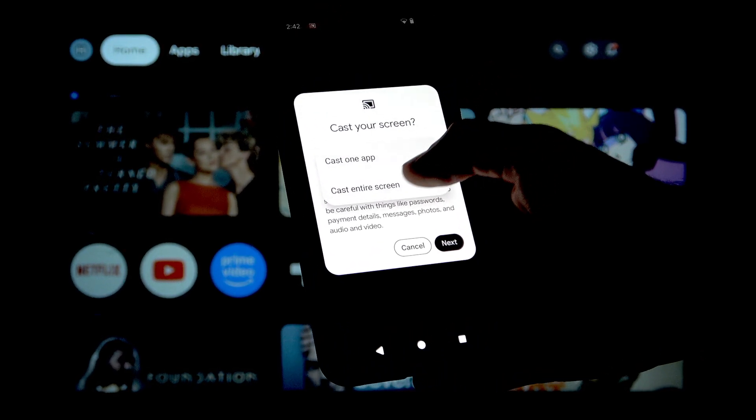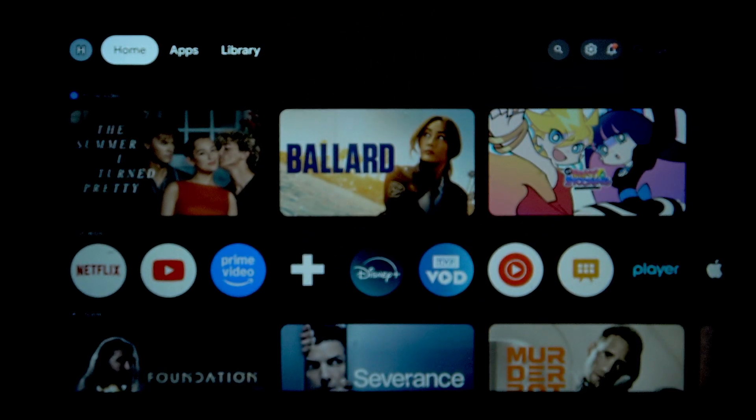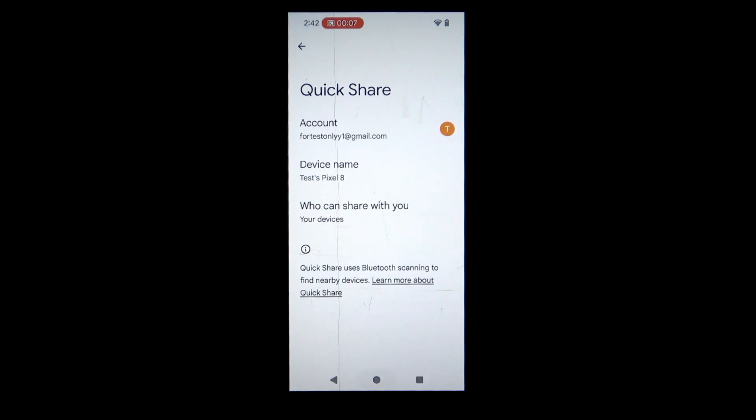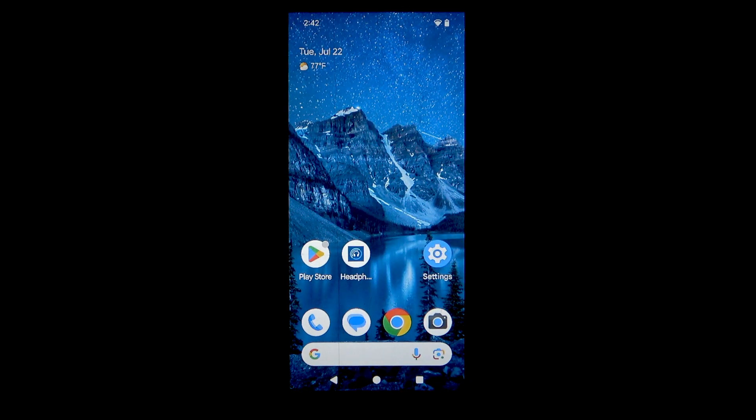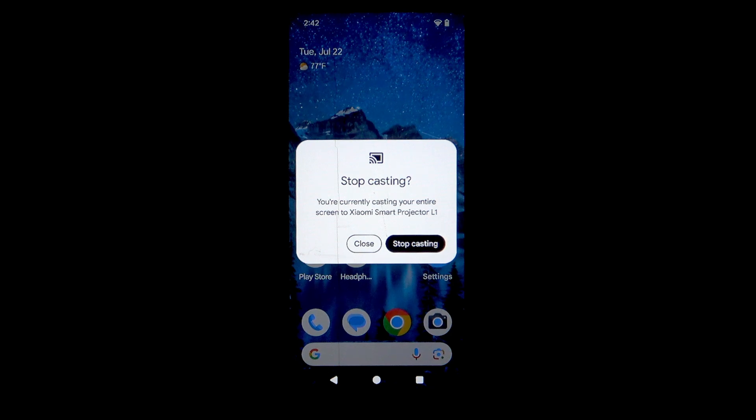You can select whether you want to cast one app or the entire screen. I'll select entire screen, then click on Cast Screen. Now you can see how it shows up on my Xiaomi projector — and whatever I do on the phone, it is all casted.